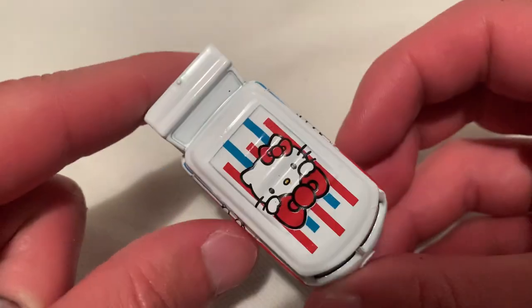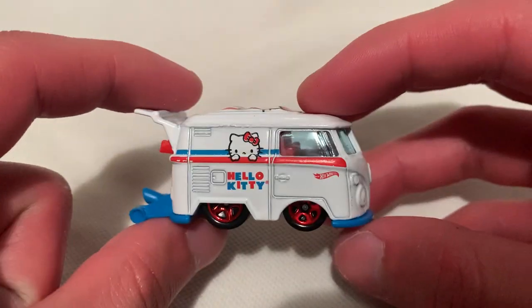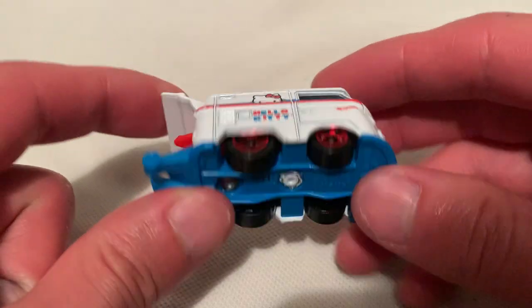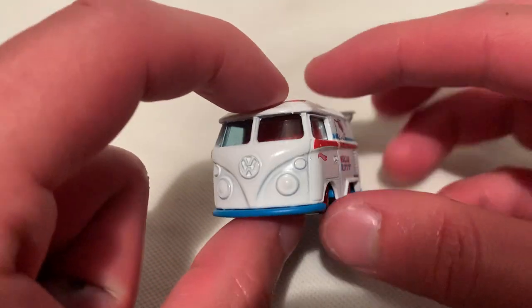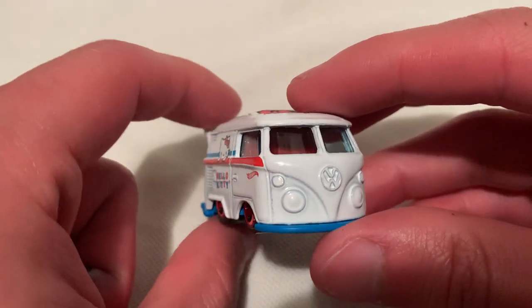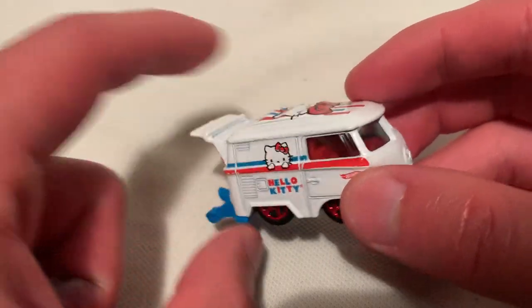Check out the roof — same thing on the other side. Nice red, white and blue. The body is metal, the base is plastic. There's the rear with a surfboard sticking out. No details on the front headlights because of the way the casting is, but instead you get a bunch of Hello Kitty deco on it, which is fine with me.